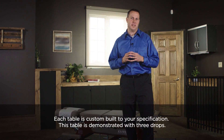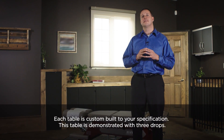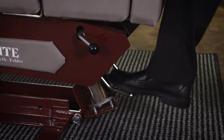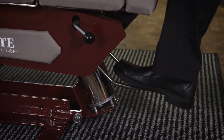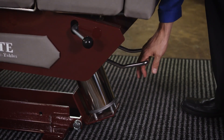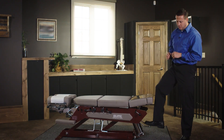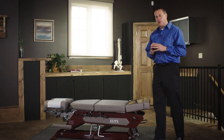This is the Elite Pump Elevation table. Each table is custom-built according to your specifications. This table is shown with three drops. As far as the elevation is concerned, simply press the lever down towards the floor and the table will raise up. Pull up on this lever and it will lock the table in place. If you want to lower the table from there, simply depress and hold and the table will go all the way down.